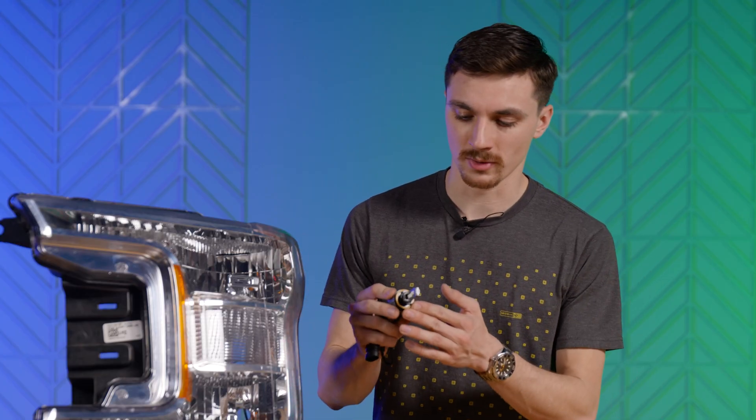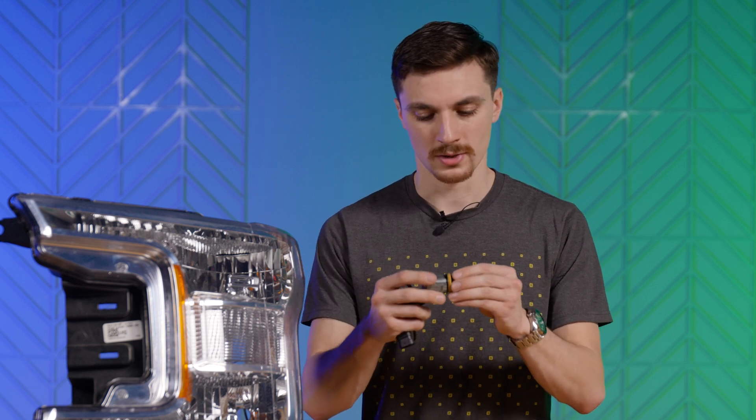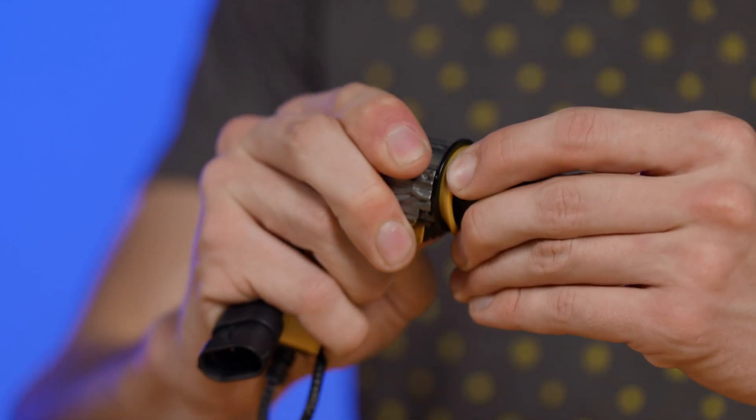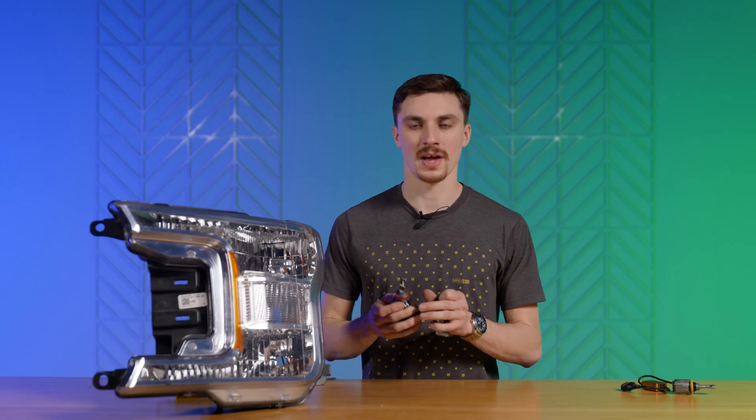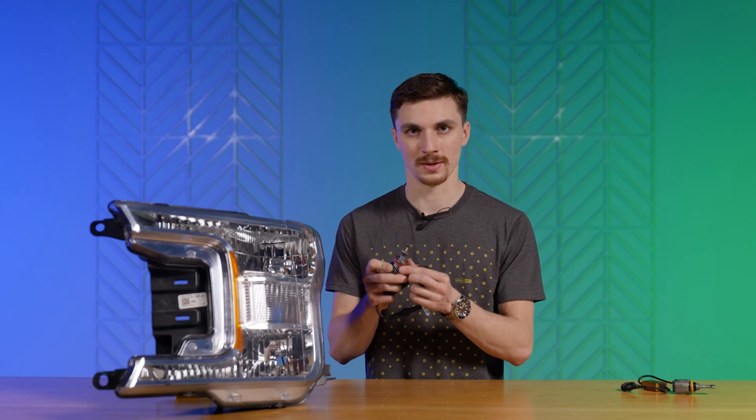Depending on the brand of clockable bulb that you get, this lock ring is going to turn a little bit differently. For example, on this bulb that I'm holding here, you'll depress it and then rotate as needed. On other bulbs like the SV4, you use an allen key to release the screw, rotate the collar as needed, and then lock it into place where you need it.